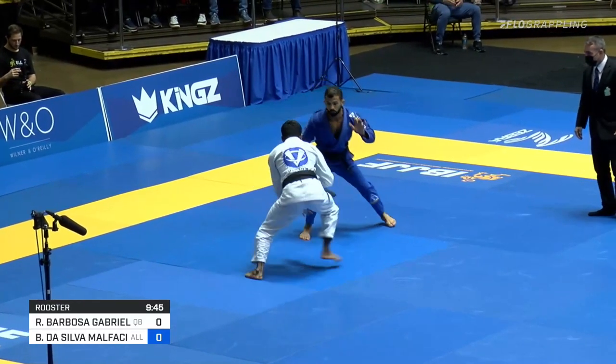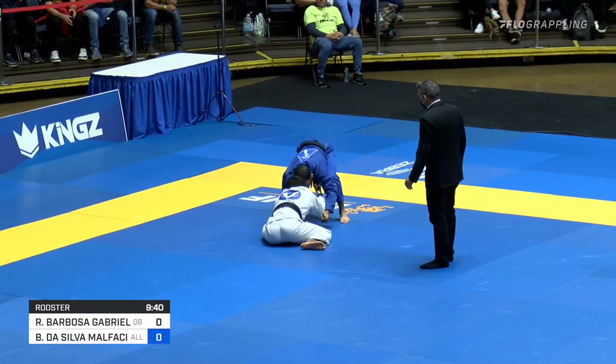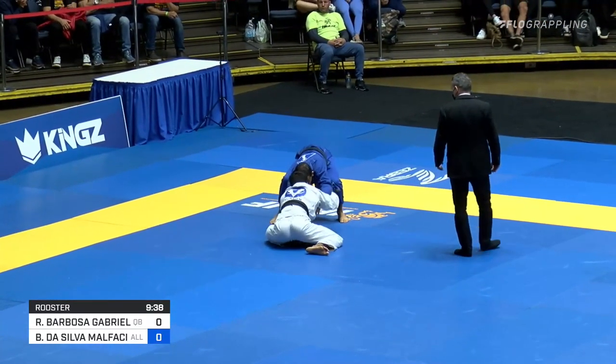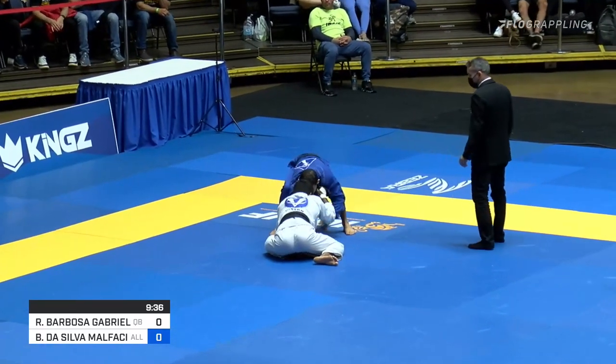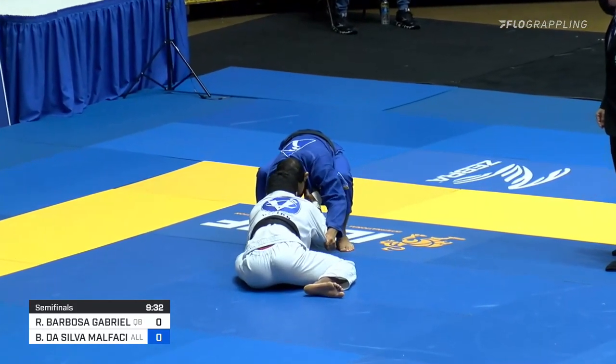I think he's ready to time that guard pull because in this Roosterweight division, he actually doesn't go for the double guard pull strategy. He allows Barboza to come through and to take bottom position — so confident is he in his passing ability.